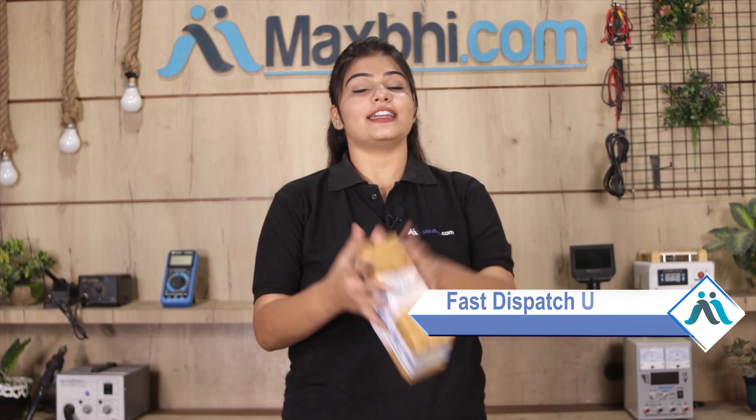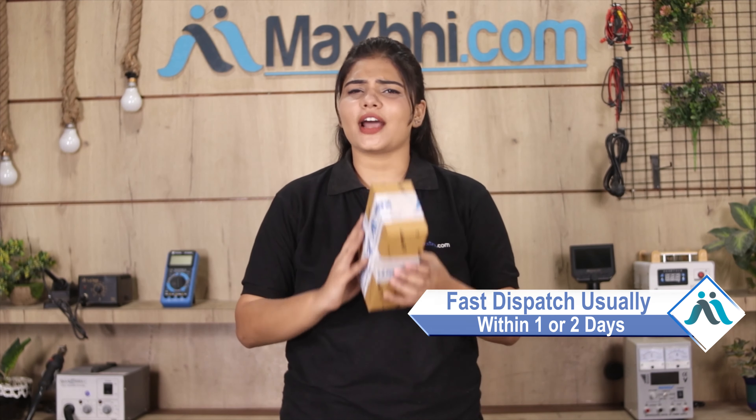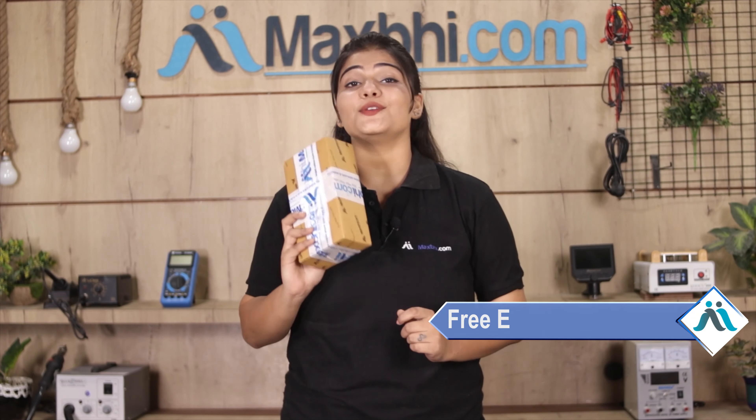Once your payment is done and your order is processed, it will be safely packed and dispatched within 1 or 2 days. And yes guys, shipping बिल्कुल free है, so you just have to pay for the product and nothing else. (shipping is completely free)